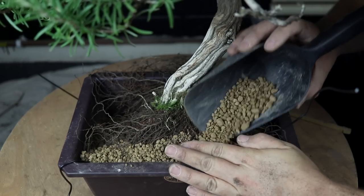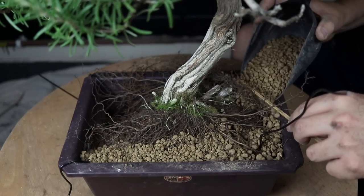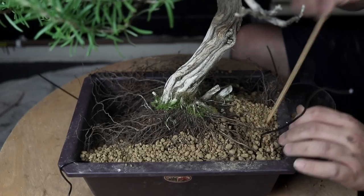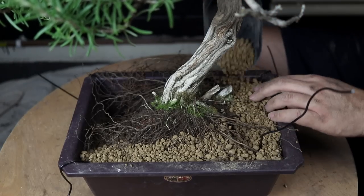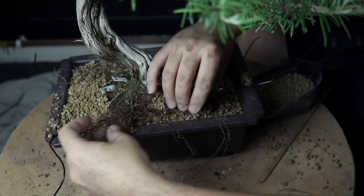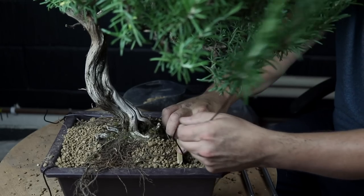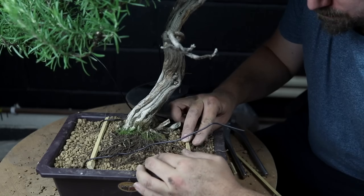There is a good distribution of roots but nothing thick and sturdy. It appears to be young roots that grew since the rosemary was dug up. That's going to make securing the tree in the pot really tricky. Because there are no sturdy roots to attach the tie-down wires to, I'm going to use bamboo stakes to secure the tree.